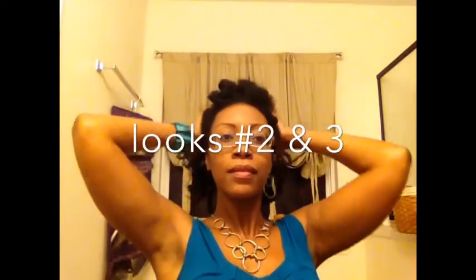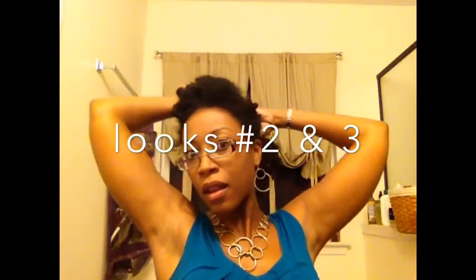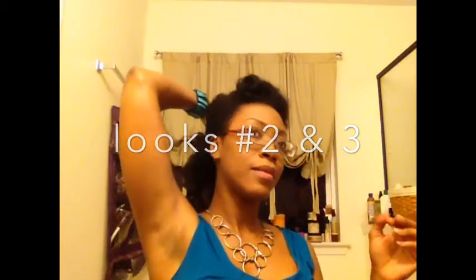Now look number two happens so fast, if you blink you'll miss it. Just grabbing a little bit more hair and pulling it back so your hair is sort of half up, half down. And here's look number three — just grabbing the whole head and pinning it all up. There's my husband's arm. I just grabbed the rest of the hair and slid it up with a big old clip. And then when I noticed that I had missed a piece of hair, I just bobby pinned it in place. So that was look two slash three.